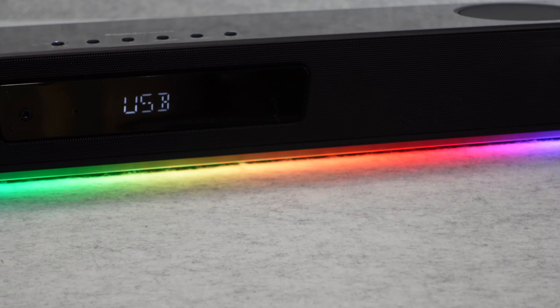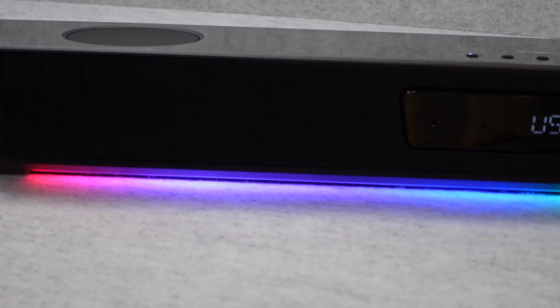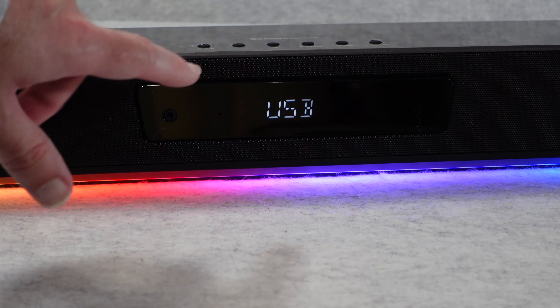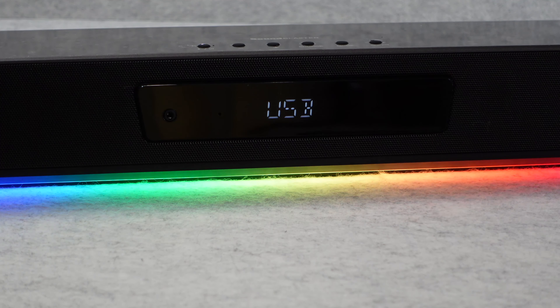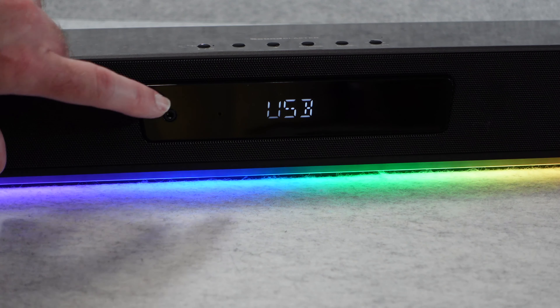When the Katana SE is powered on you're greeted by the awesome RGB lighting, which looks absolutely stunning. You can configure the lighting or turn it off completely, but it is very bright and really adds to the gaming experience. There's also a large, very glossy display in the middle — stable to the naked eye though it may flicker on camera — and a 3.5mm headphone output on the front.